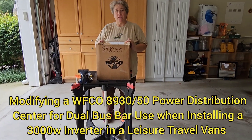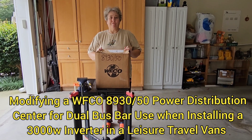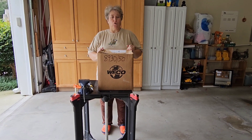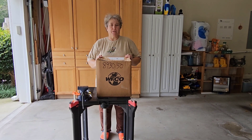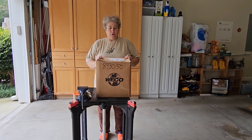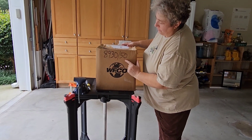My friend Tyler is coming and we are going to be putting a 3000 watt inverter in, but first we have to replace this breaker box. He has a single 30 amp power distribution center, and it's much easier to do a 3000 watt inverter with a dual bus breaker box. So I bought this WFCO 8930/50.